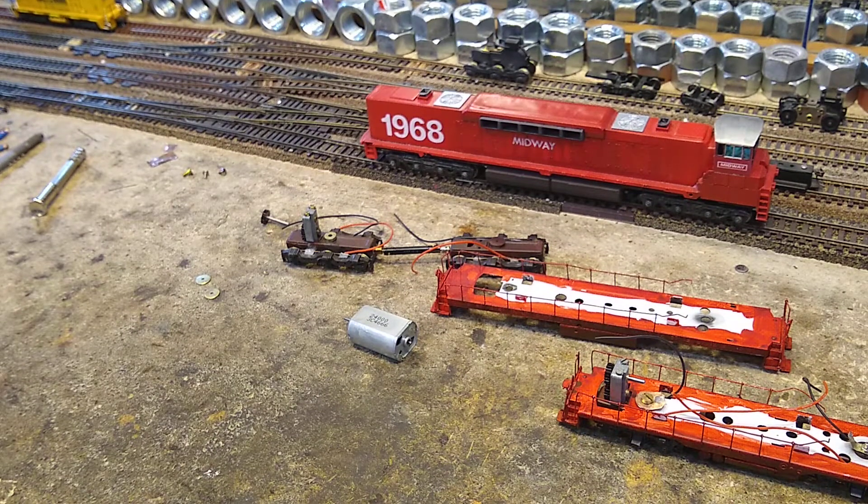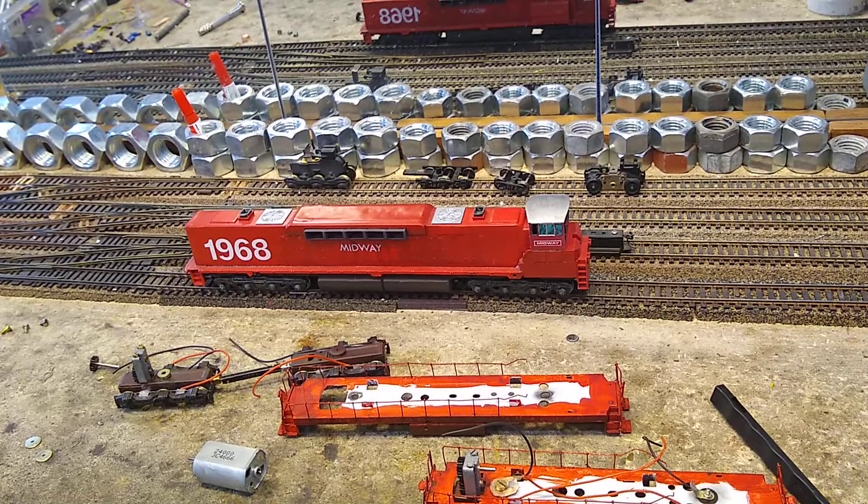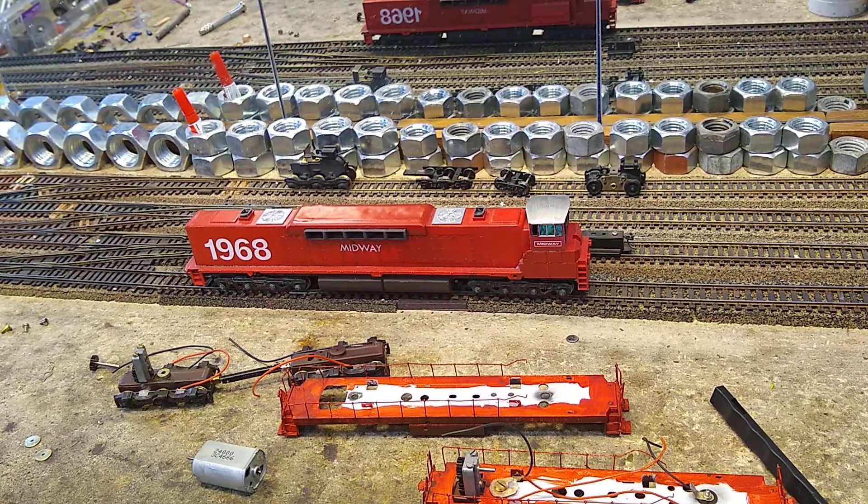Remember, 24 volt motors in this system are never going to reach maximum — they just aren't. They don't reach maximum because we don't have a 24 volt track system. Our track is only about 12 and a half volts here, and about 14 volts on the main test track. That's the maximum voltage, so you cannot reach maximum revolutions. Maximum revolutions require 24 volts, and I've tested this — it goes way higher than 24 volts.